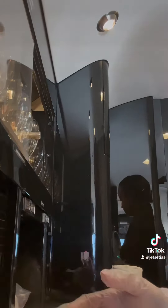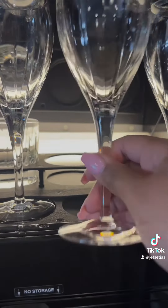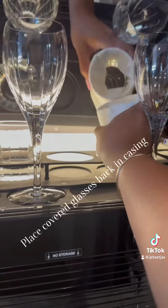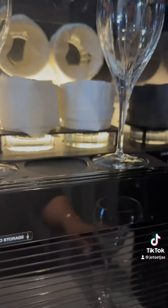Then I will place my glasses back in a secured spot so they are safe for landing. Then I will take my plates and cutlery that's in the ziploc bag, place them in a bin, and secure them for landing.